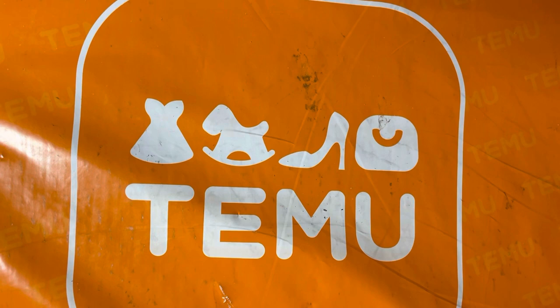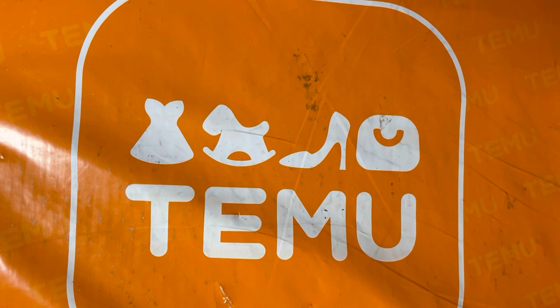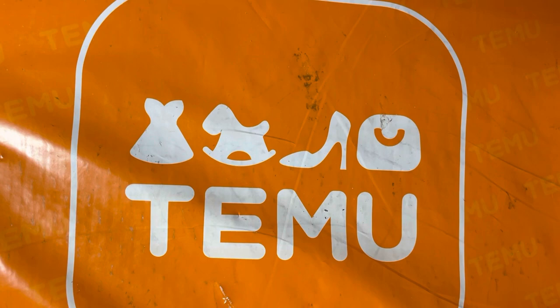Bear with me. I need to see if I can pull up my order so I can tell you the cost of everything. I did just open the package, so I'm just going to take this down off the table and we're just going to take things out one at a time.